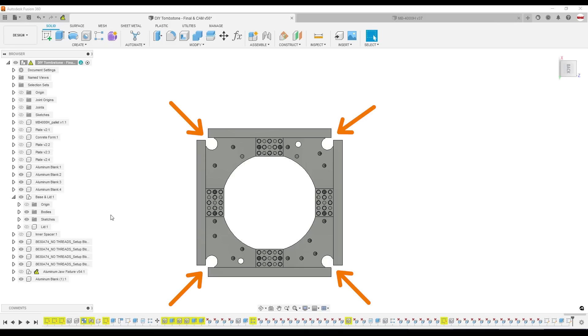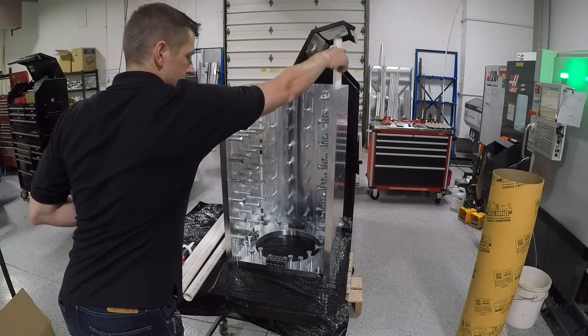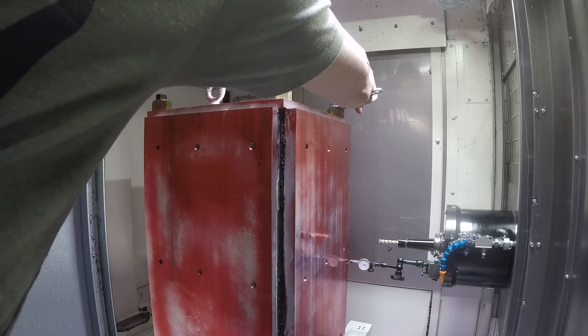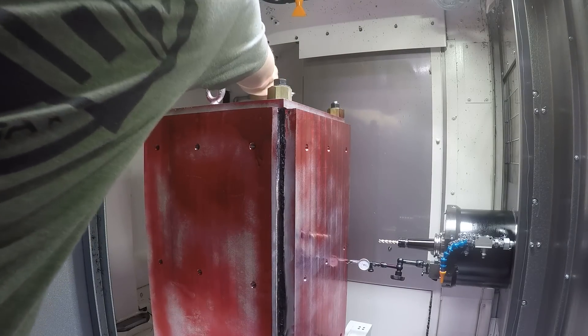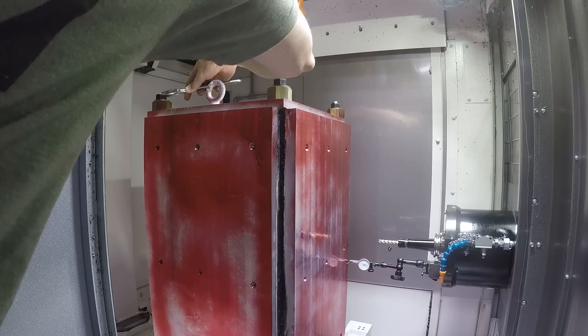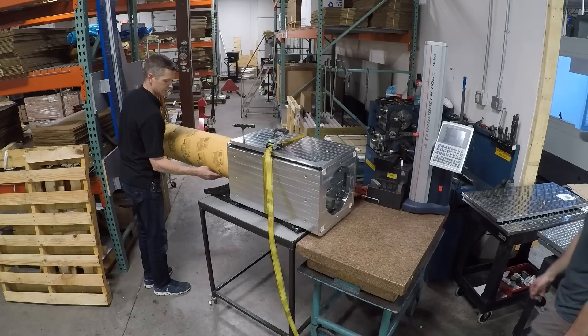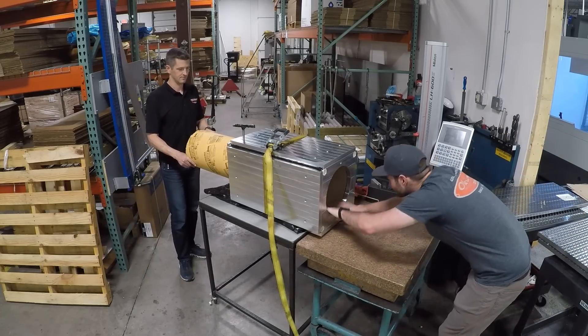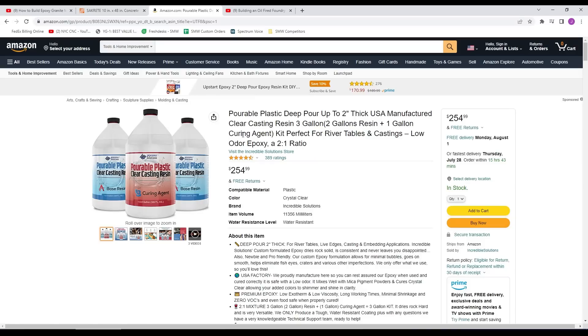The cutouts in the four corners allowed us to use off-the-shelf PVC, which kept the epoxy out of the areas where we would use all-thread to help secure the whole system down to the Okuma pallet base. We used a 10-inch concrete form tube in the center to minimize the weight and cure time of the overall build, and really to minimize the amount of epoxy we had to use.